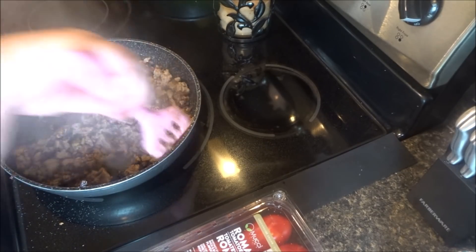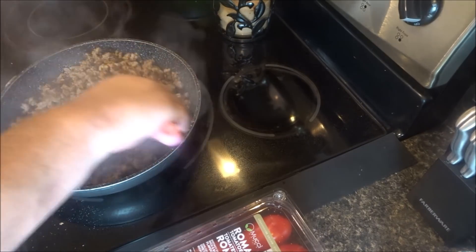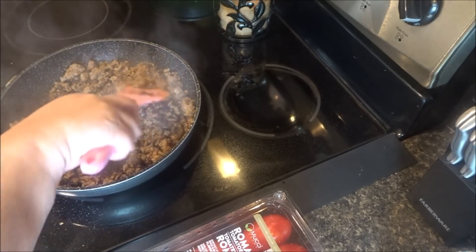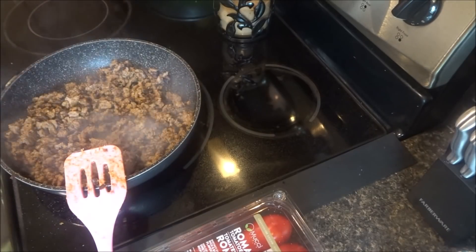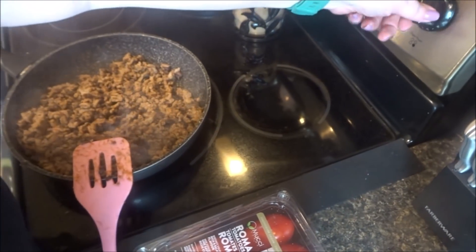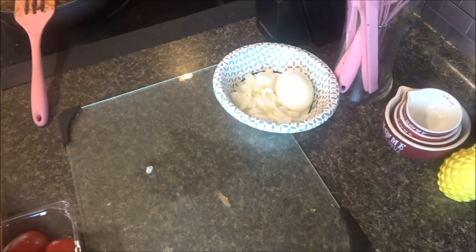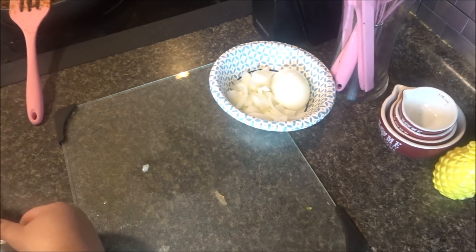I just got the tomatoes and cheese and we'll be ready to eat. I'll kick this on low so the turkey meat stays warm. Let's do tomatoes — a couple big tomatoes.